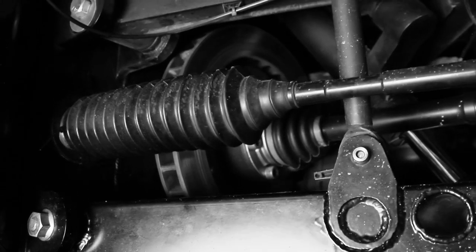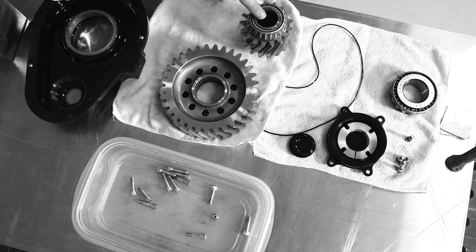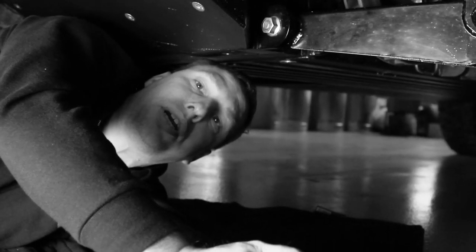The gear ratio in that knuckle gearbox actually in effect doubles the brake effectivity.